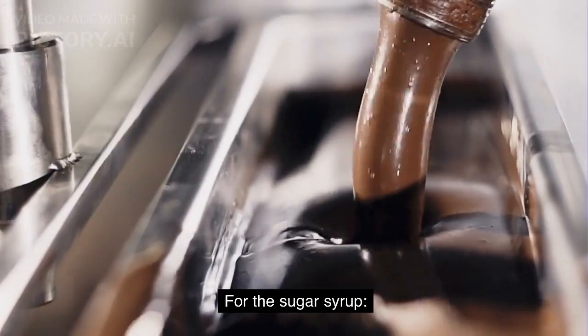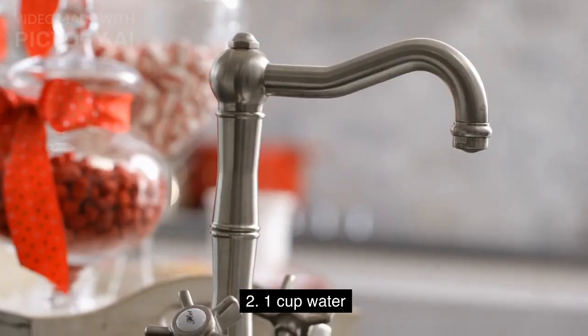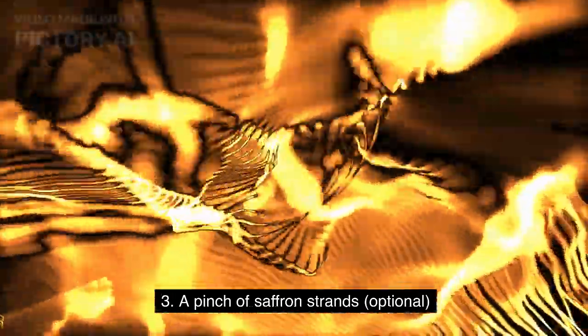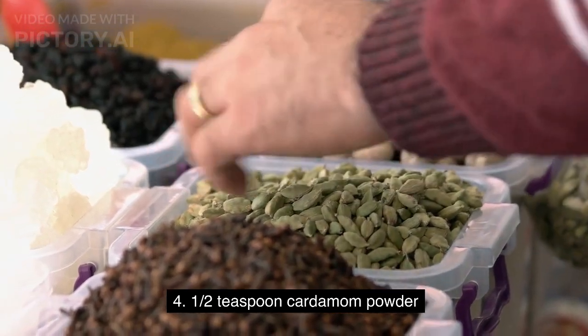For the sugar syrup: 2 cups granulated sugar, 1 cup water, a pinch of saffron strands (optional), and 1/2 teaspoon cardamom powder.